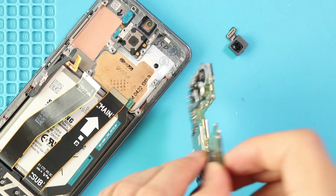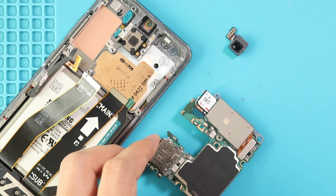Next, disconnect the two-in-one white camera and telephoto camera plugs from the rear side of the logic board.